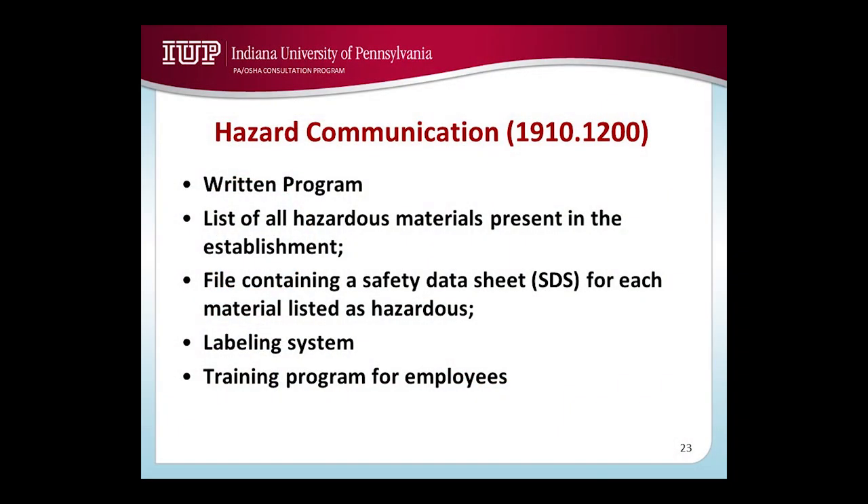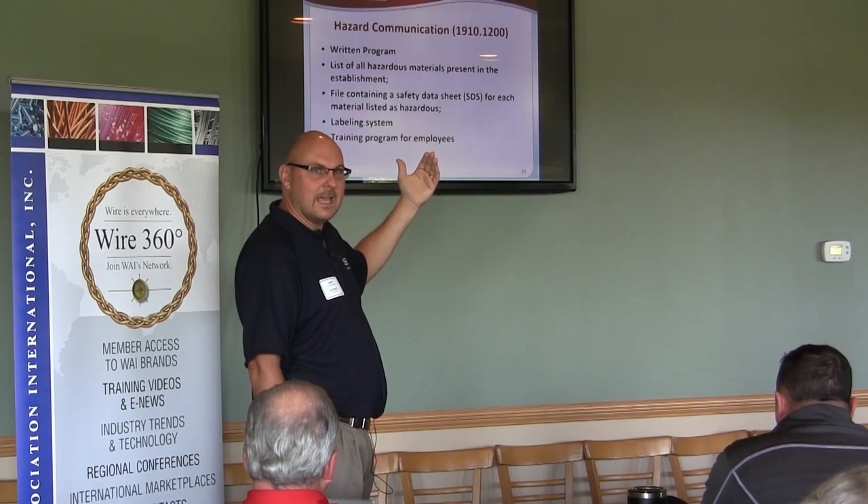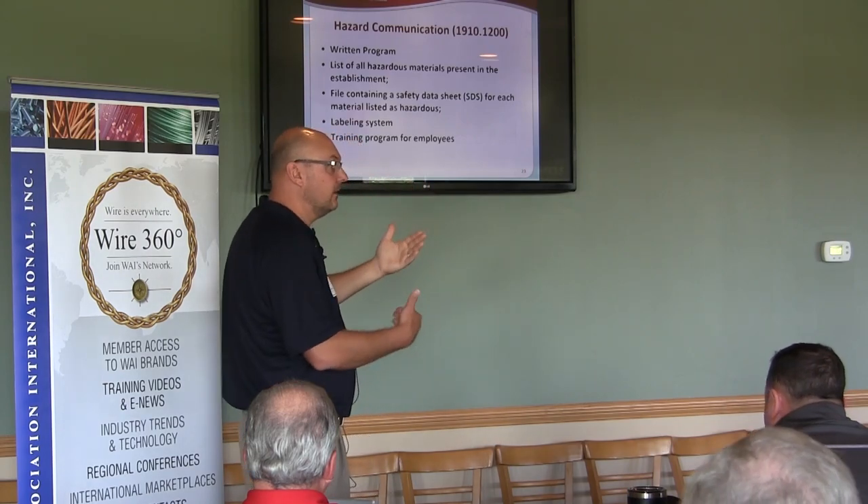HAZCOM — everyone here knows HAZCOM. Without going into too much detail, it requires a written program that basically states who's going to be responsible for labeling, what kind of labels you're going to use, and what's your list of hazardous chemicals. What gets cited related to HAZCOM is no written program and no list of hazardous materials.